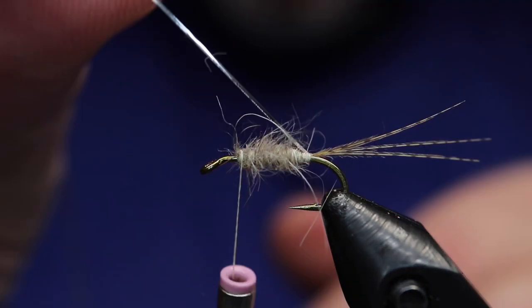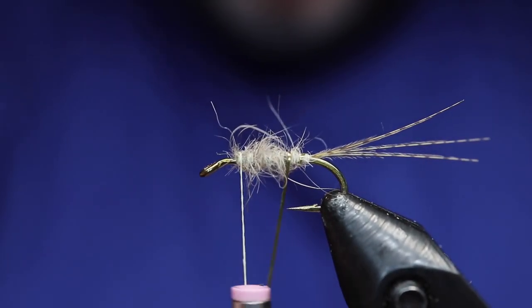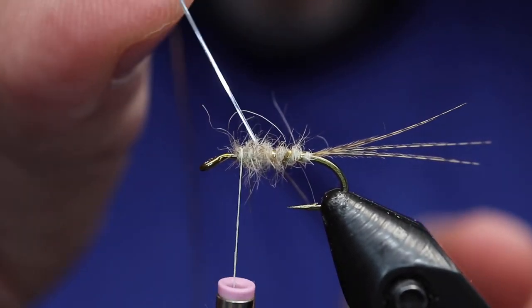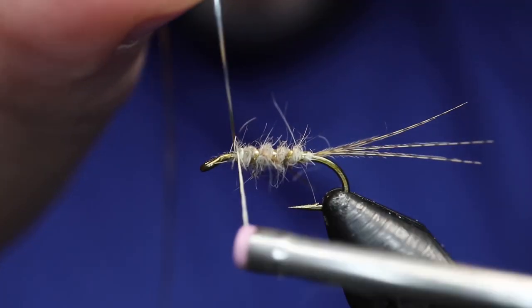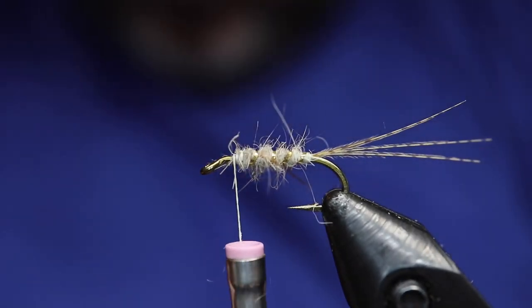Cut off your waste piece. And now we'll wrap that tinsel forward. Just make some nice open-spaced turns to create a nice rib. Add a tiny bit of flash to the fly. Two wraps to secure it, one in the front.